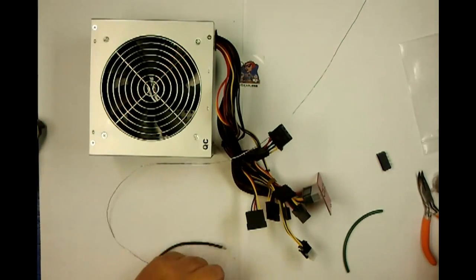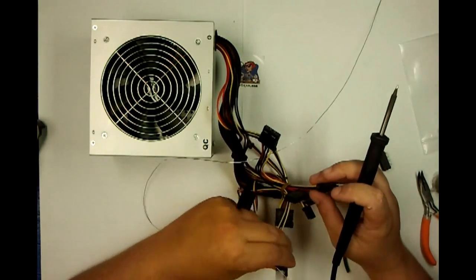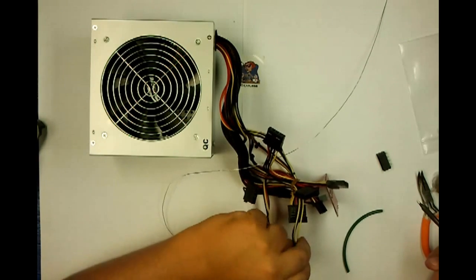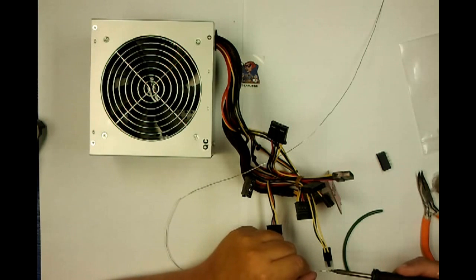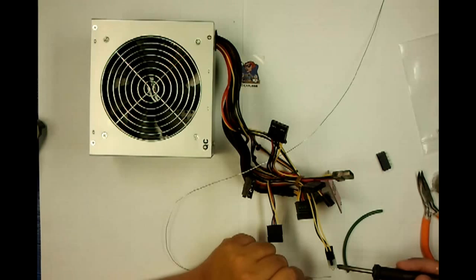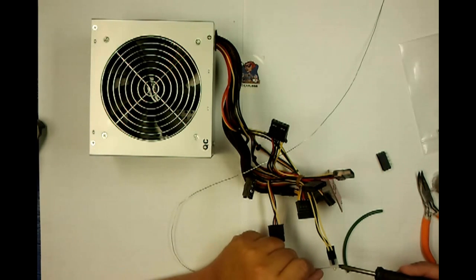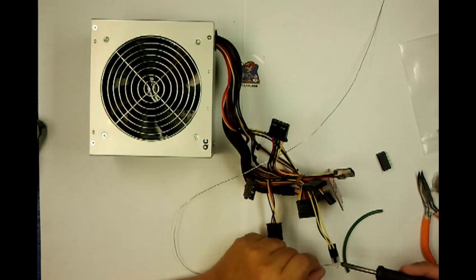I get enough picking on for my soldering skills at the hackerspace — please, no comments about how horrible I am at soldering. I know I am. I'm going to tin up this side, tin up this side, tin up this side.